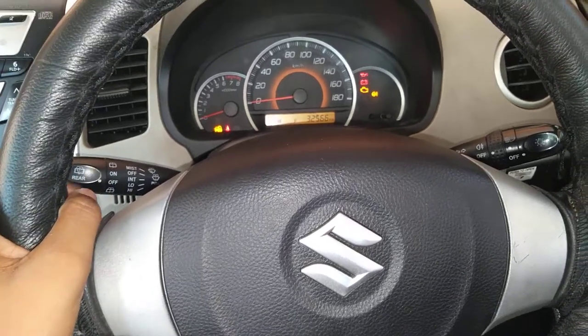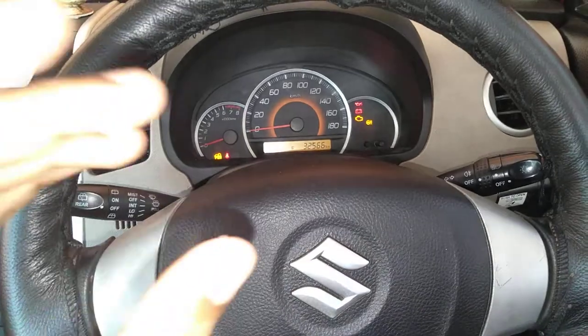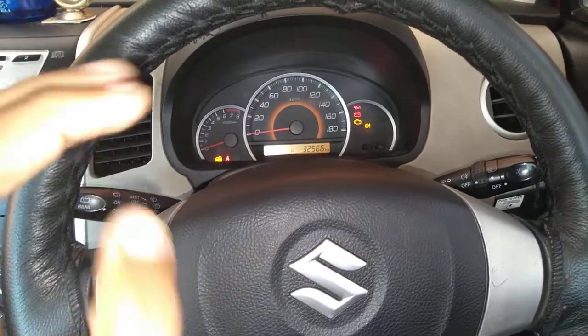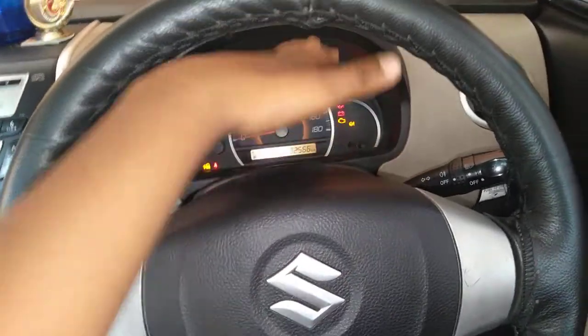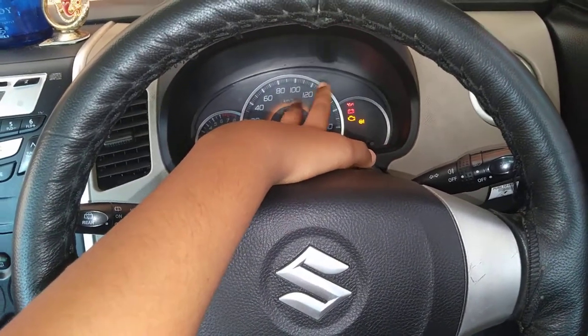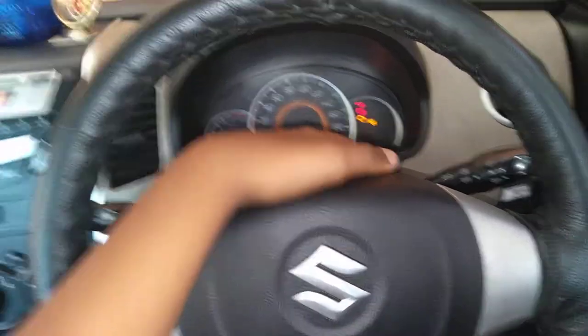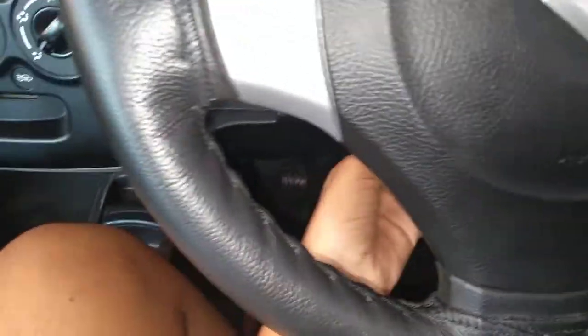Hey guys, we are back again with a new video. Today I'm going to tell you about a hidden feature which is the steering wheel tilt adjustment. So today I'm going to show how to adjust a tilt steering wheel in the Wagoneer. Let's get started.